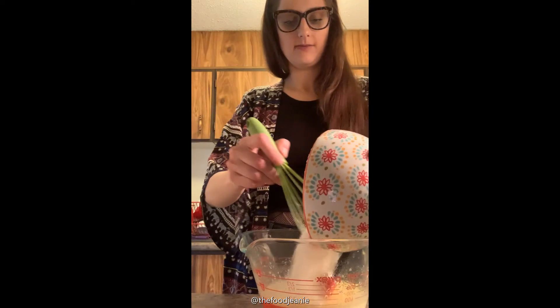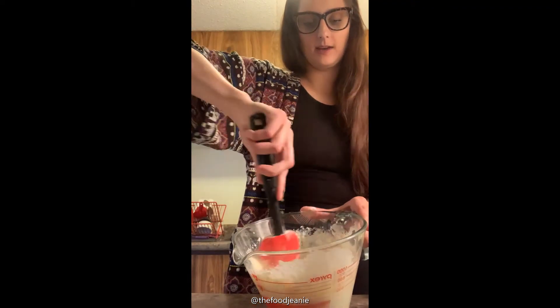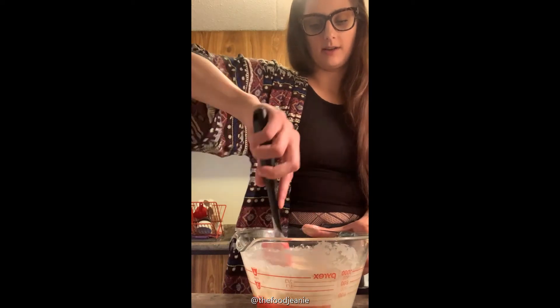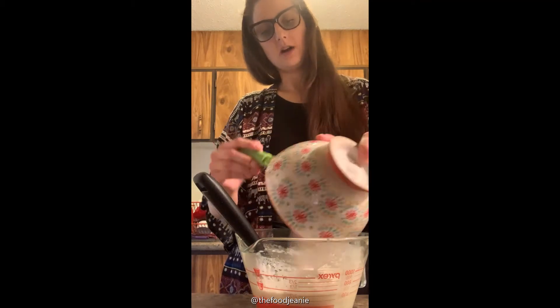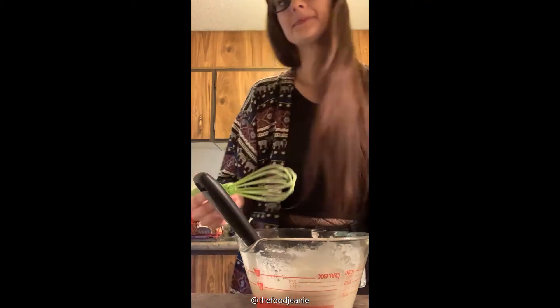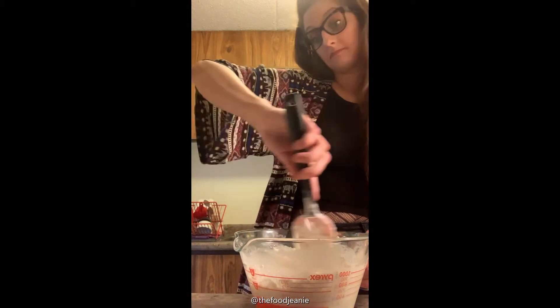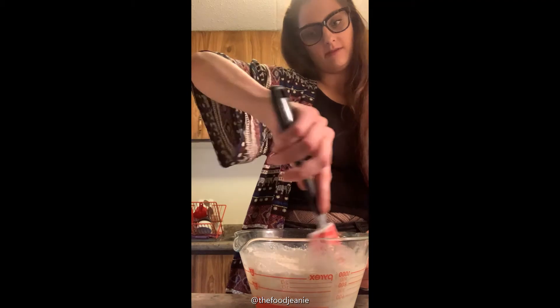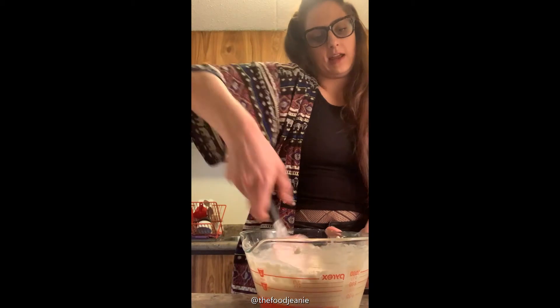Bring back the measuring cup and carefully add about half of the dry mixture and stir a little bit to combine. You can hear the baking powder reacting with the milk right away — it's bubbling. If you don't have baking powder, baking powder is literally just baking soda mixed with cream of tartar. You can use baking soda, but halve the amount. The cream of tartar adds another layer to the moisture factor — it helps retain moisture.